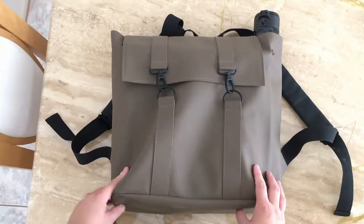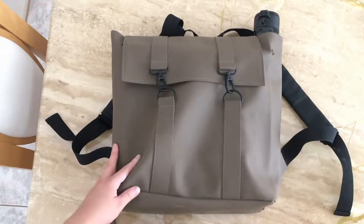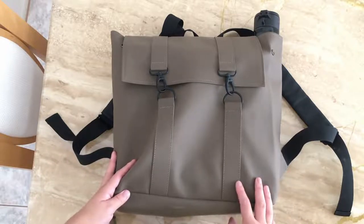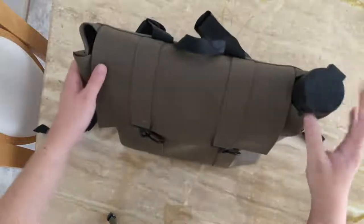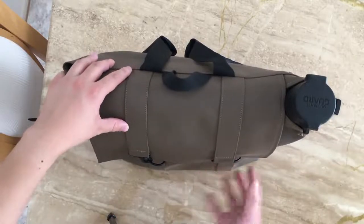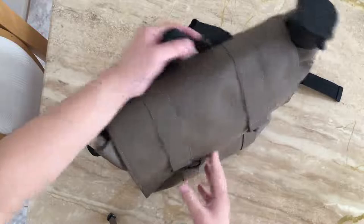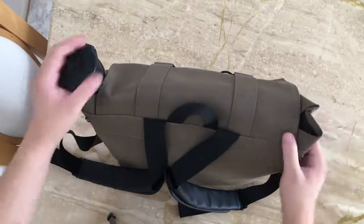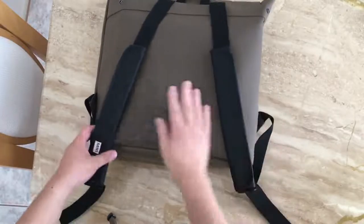Buying it in Europe is probably best versus buying it in the US. This is the messenger bag - the MSN bag or something like that, I'll put the correction in the title later. Essentially it's a waterproof neoprene material and I think it's about 22 gallons or so in terms of volume. The color I got is something like sandstone or tan - kind of like FDE, flat dark earth, if you're into military stuff.